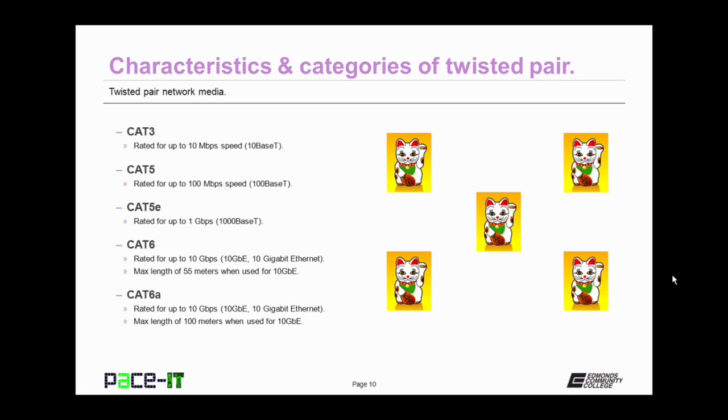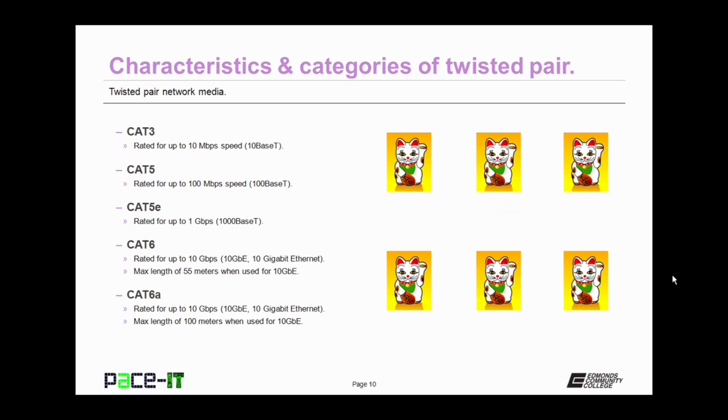CAT 3 was replaced by CAT 5, which is rated for up to 100 megabits per second — that's 100BASE-T networking. CAT 5 couldn't keep up with modern networking, so along came CAT 5E, rated for up to 1 gigabit per second — that's 1000BASE-T networking. Technology moved on, so we came up with CAT 6, rated for up to 10 gigabits per second — that's 10GbE, or 10 gigabit Ethernet. However, to achieve that 10 gigabits per second speed, the maximum cable length on a CAT 6 cable can only be 55 meters.